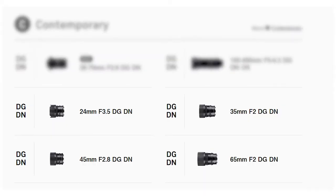It consists of four lenses: 24, 35, 45, and 65 millimeter.